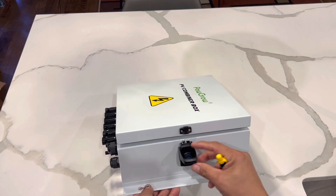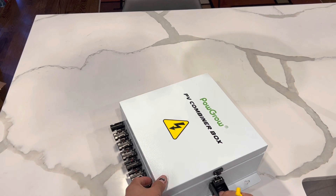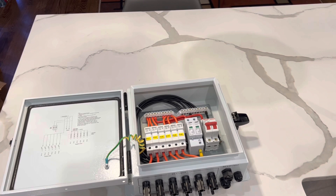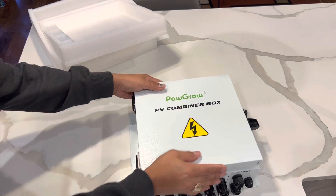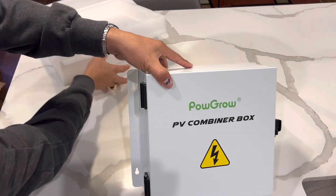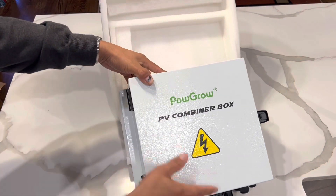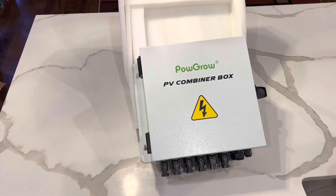This here is actually pretty good, high-quality metal. The box comes with two pre-drilled holes on each side for easy mounting onto a wall.